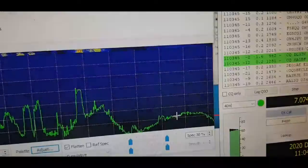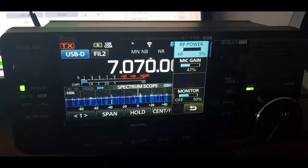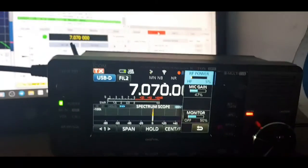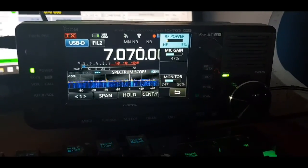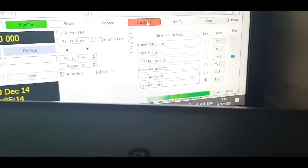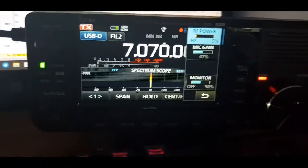We should now be ready to transmit. Enable TX and the 705 will go into transmit. I've got it showing SWR just to check — as the green bar reaches the end, it automatically makes the 705 transmit. The SWR looks fine.